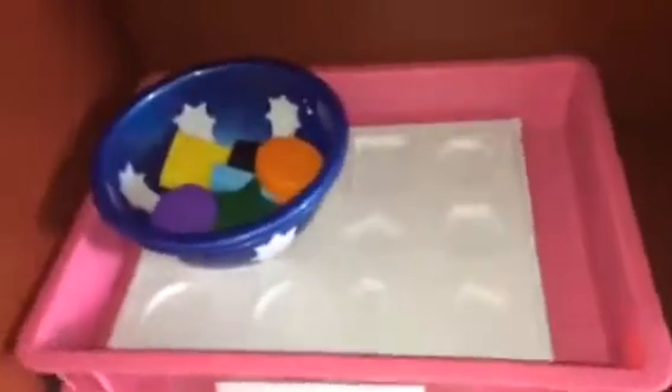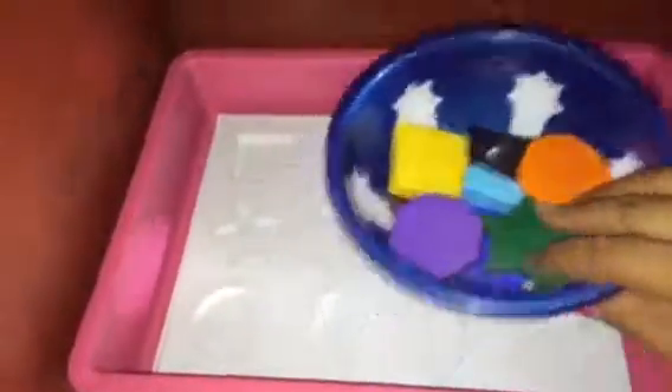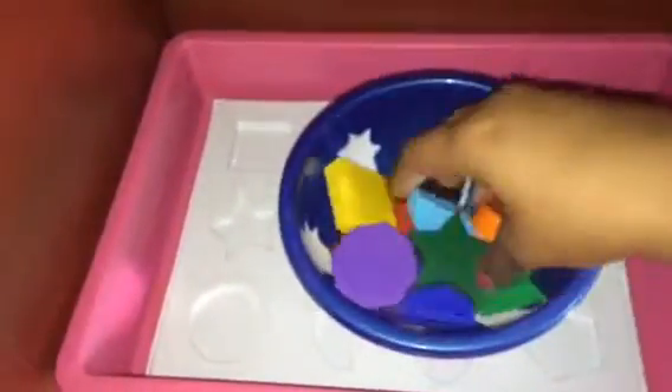That's a shape activity — I think this one is an older one. Again, different kinds of shapes, plastic ones, for Sia. So shape matching — again a free play activity.